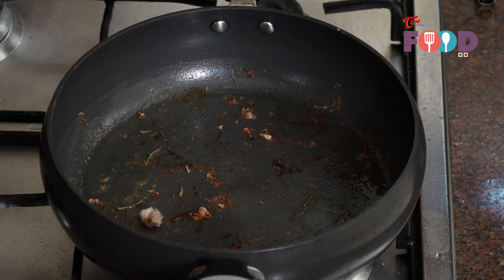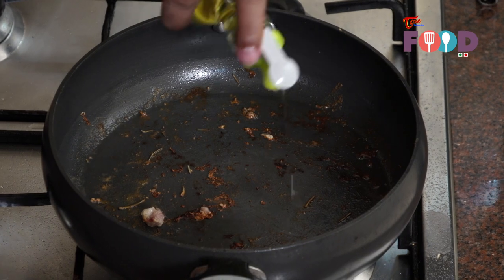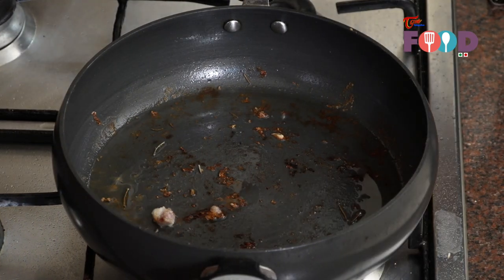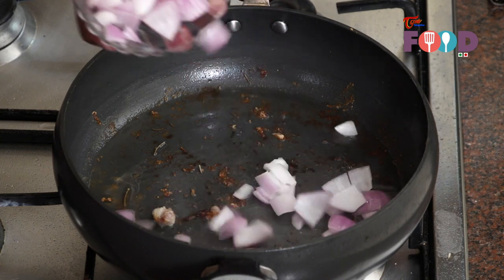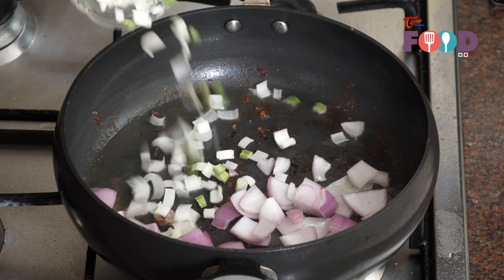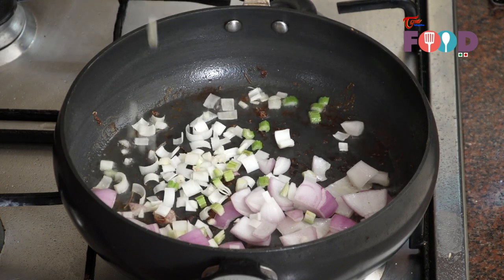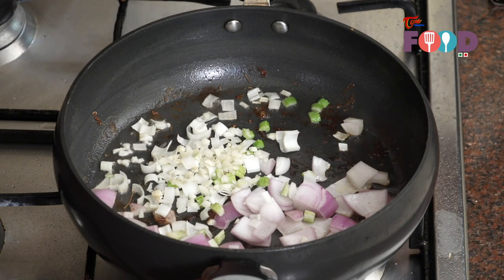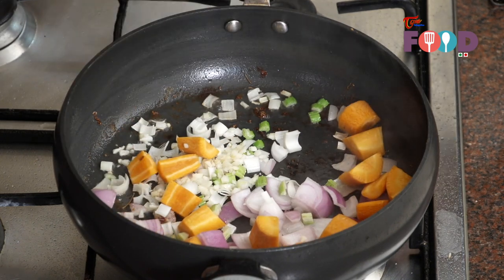Now take around two tablespoons of oil in the same pan. Add around half a cup of diced onion to it, two tablespoons of chopped leeks and celery, one teaspoon of garlic, and around two tablespoons of carrot. Now mix well.